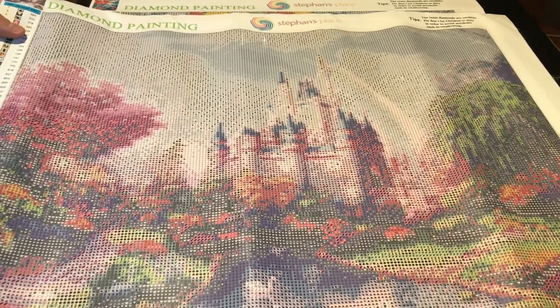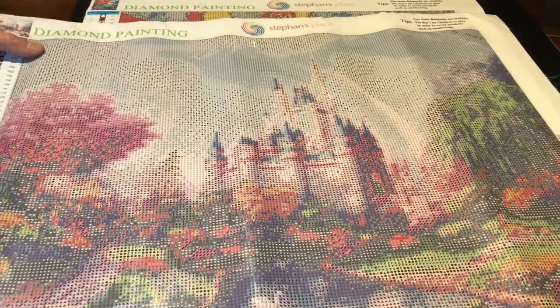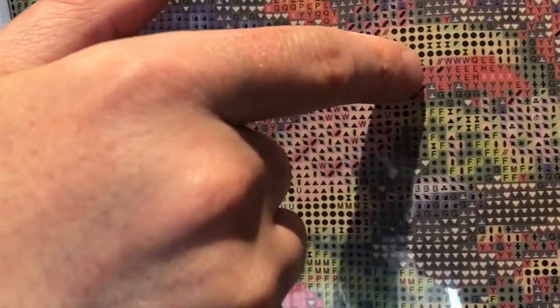The next one is the castle. Like this it looks nice — it has 35 colors; the other one has 40 colors. It has the same instructions on the bottom. This one has more color on the canvas because it has more colors; the other one is more gray, black and white. This is also round diamonds. The diamond goes on top of the symbols and around the symbols it stays always a little bit open.